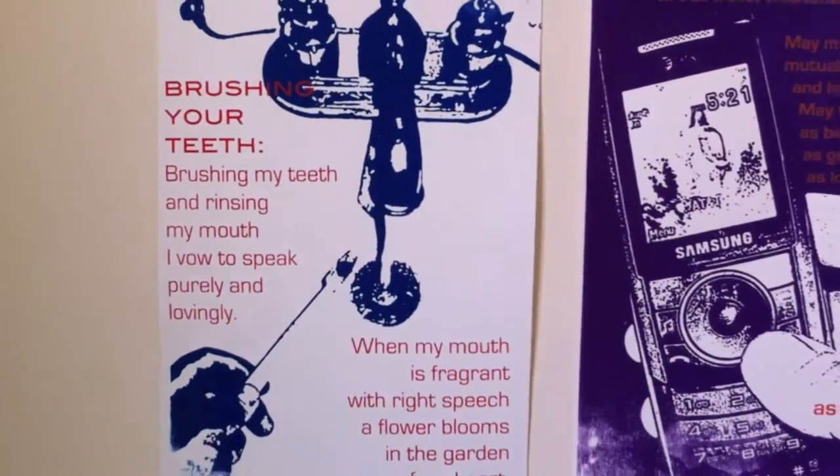These prints on the wall I made in the print shop — they're screen prints. And some of my screen printing is here too.